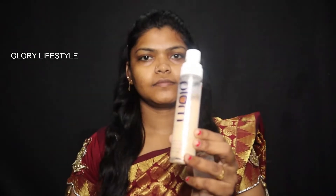Next, the product is Plum Mode Face Mist. Just do a full face spray, then spray and let it dry.